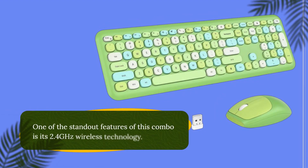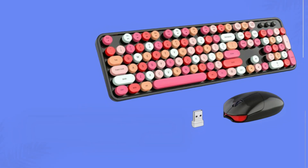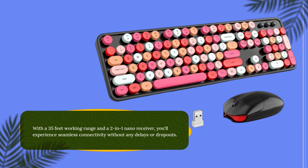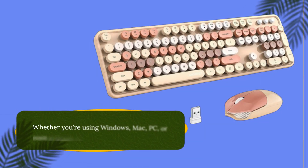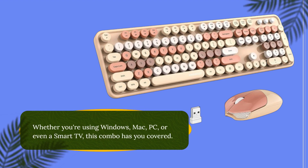One of the standout features of this combo is its 2.4GHz wireless technology. With a 35ft working range and a 2-in-1 nano receiver, you'll experience seamless connectivity without any delays or dropouts. Plus, the plug-and-play setup makes installation a breeze. Whether you're using Windows, Mac, PC, or even a smart TV, this combo has you covered.